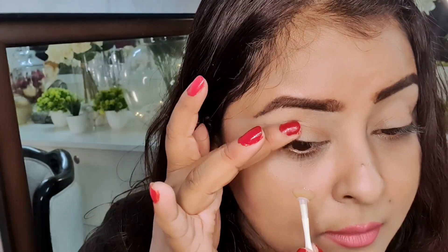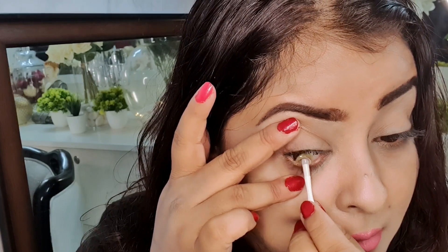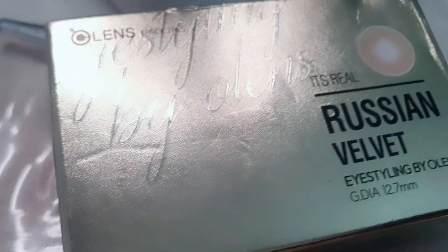Hello, bonjour and salaam, namaste everybody — welcome back to my channel! This is Kayani Shen, and today we're going to talk about another product review. I legit am a mess when wearing lenses, but that obviously can't take away my love for them. After trying a couple of other brands, I finally tried my hands on Olens.